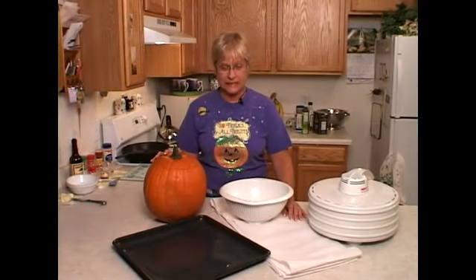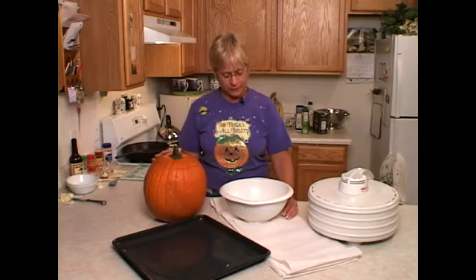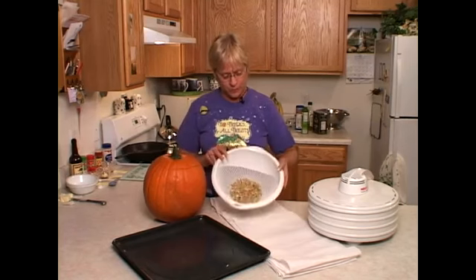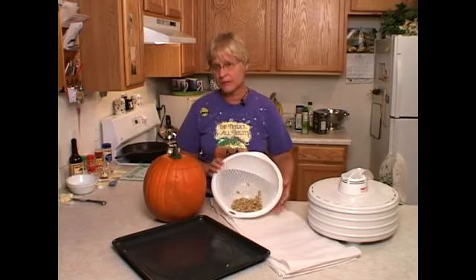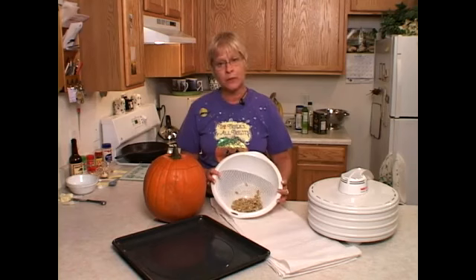If you want to season your pumpkin seeds before you toast them, or even season them while you're toasting them with oil or salt, you'll want to make sure that your pumpkin seeds are very dry. So whether you put them on the stove and boiled them and simmered them for 10 minutes, or took them straight from the pumpkin to your colander, you'll want to make sure that they're really dry.